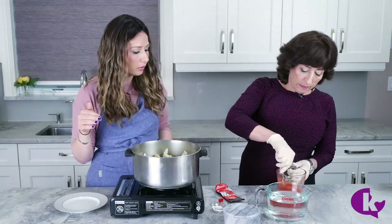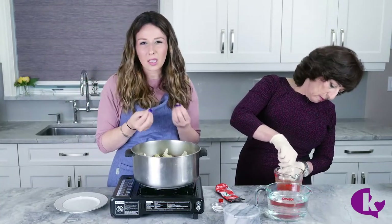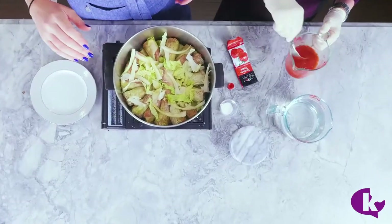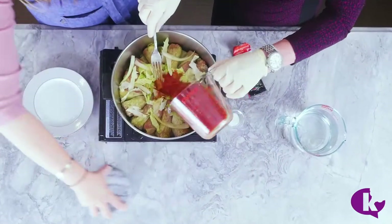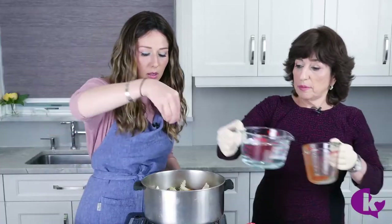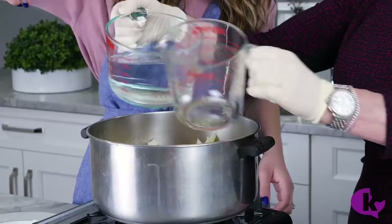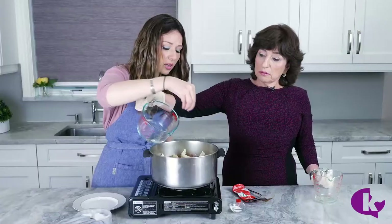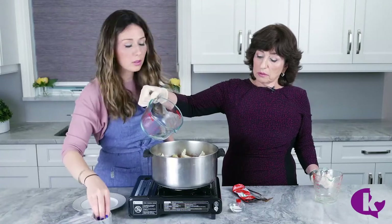Add some water so there aren't any clumps of tomato, then pour it in. Add salt — that's it, nothing else. Fill it with water so it covers them — more, more — yes.